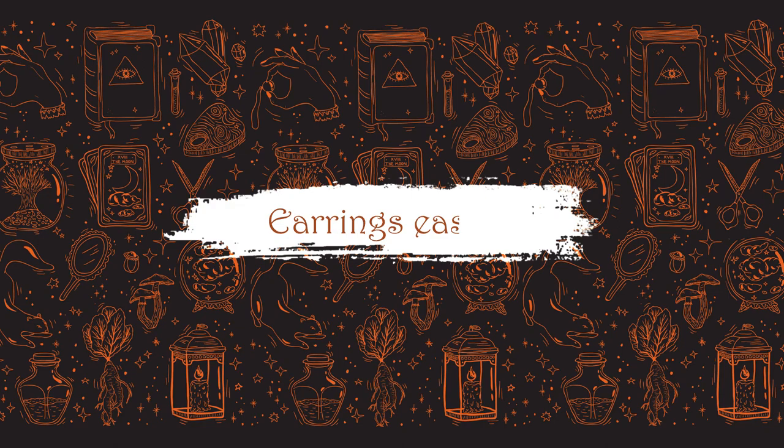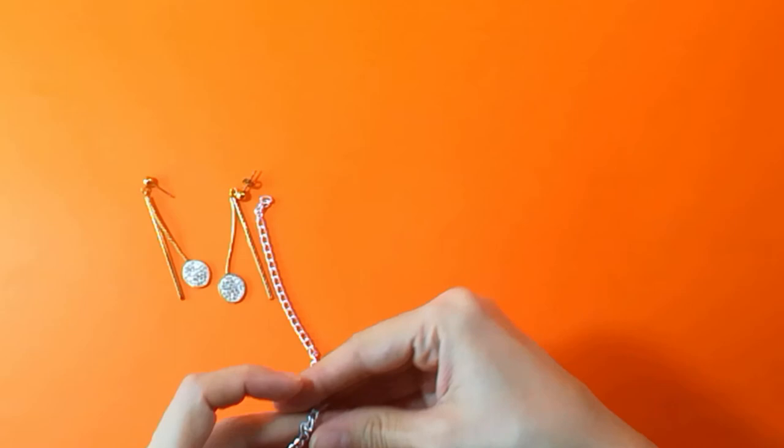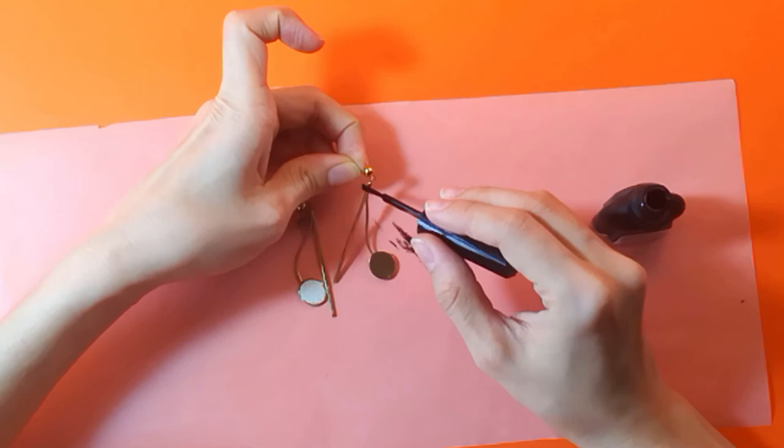For my very first DIY I'm going to be giving a makeover to some old stud dangle earrings and I'm also going to be using some chains. I'm going to be painting all of this in black. At first I thought I would simply use black nail polish but it was just a mess, so I ended up changing to black spray paint — a lot easier, a lot faster, and it dries very fast as well.